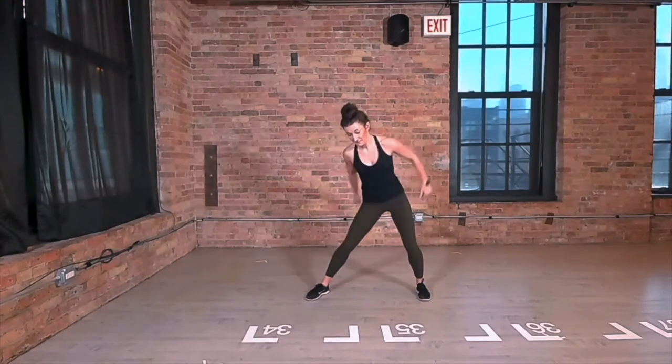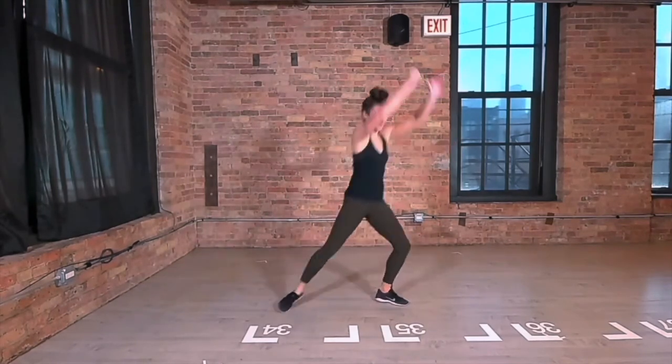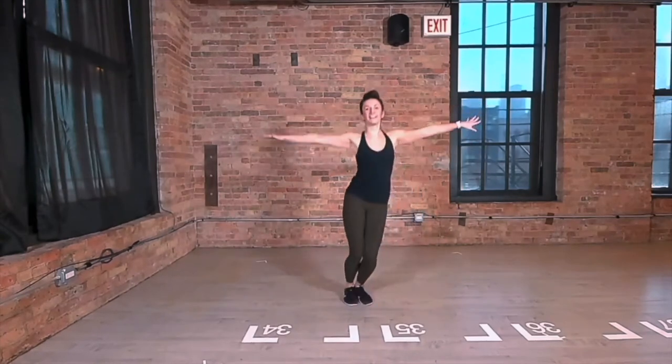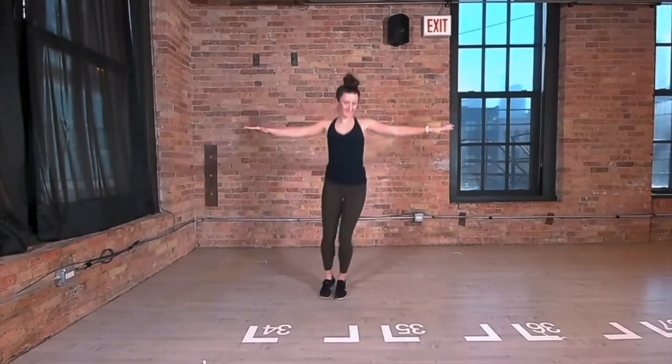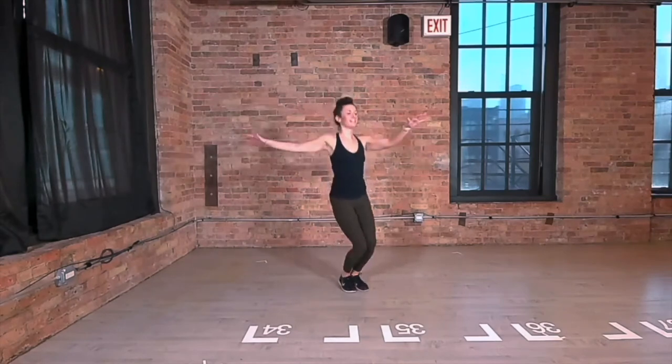Swing your hips front and back with your arms then jump your feet together. Just three hip thrusts, then that big jump. Reach your arms out nice and wide. Squeeze your legs together and jump side to side, keeping your elbows up.